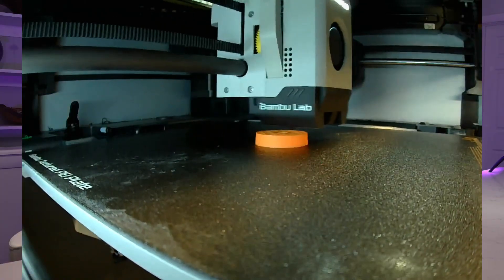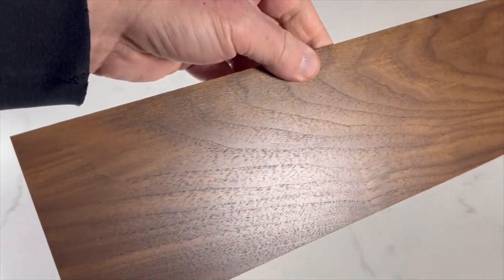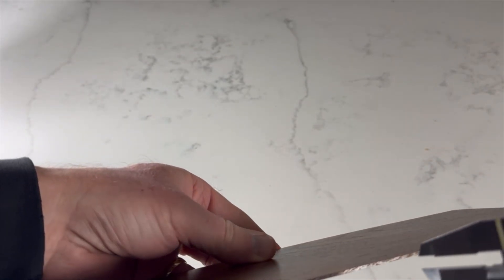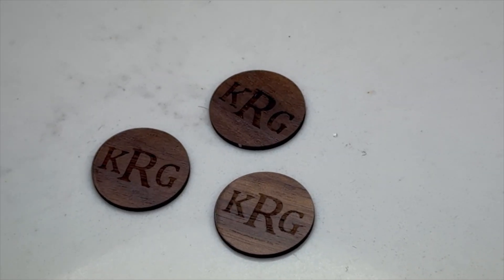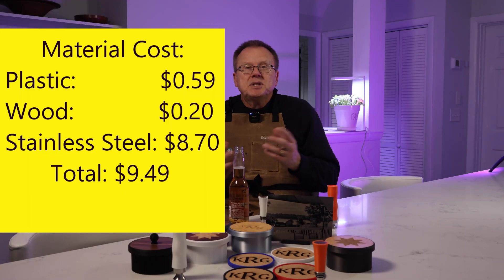I 3D printed each opener in about 37.5 minutes using PLA. For the laser engraved insert, I used pre-finished walnut that was 2 millimeters thick. In my example I engraved a monogram, but you could engrave anything you want. The material cost is 59 cents for the plastic, 20 cents for the wood, and $8.70 for the stainless steel opener, for a total material cost of $9.49, and they can easily sell for $40.